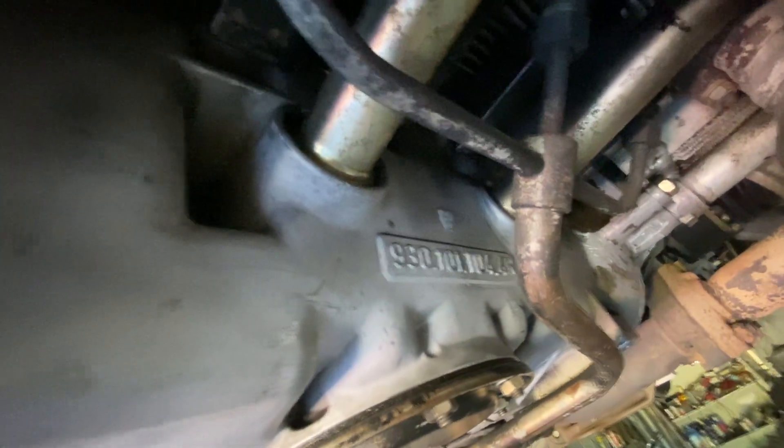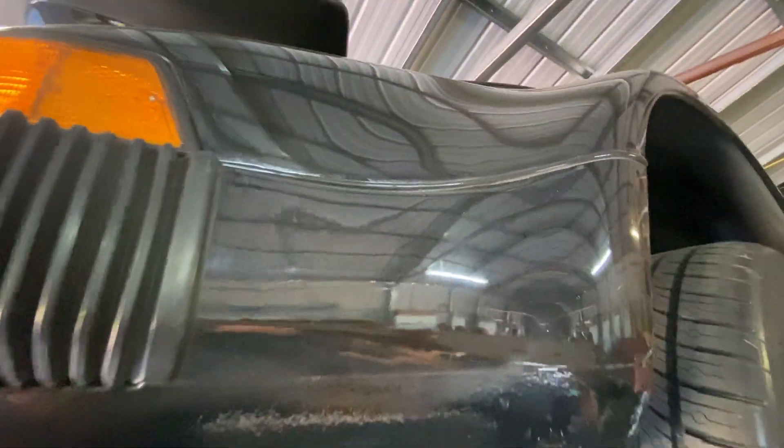Here's your 930, back here. This is all original paint — never been touched. All the original rubber.